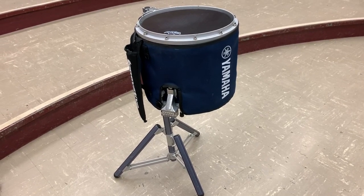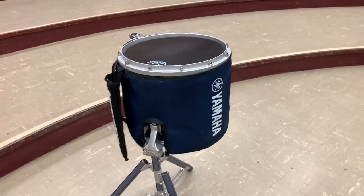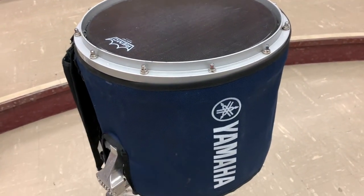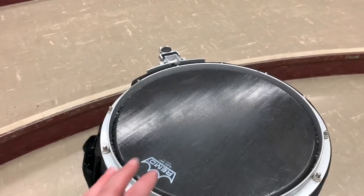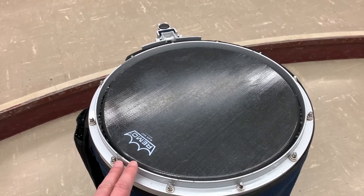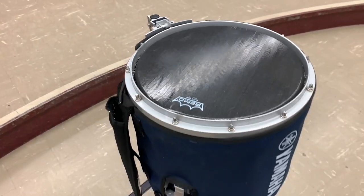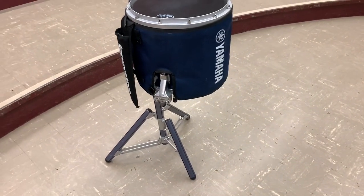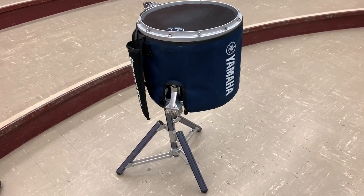With a marching snare drum, of course you have the drum itself. This is much deeper than a concert snare drum as far as the shell is concerned, but the playing surface is actually the same diameter as a concert snare drum — this is 14 inches. You also have all the accessories that go with it, and the price tag certainly mounts a little bit higher because of these things, but they are a necessity.